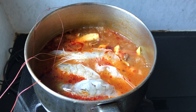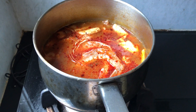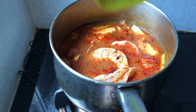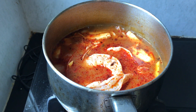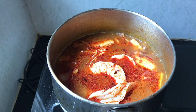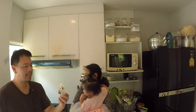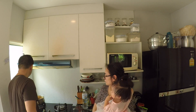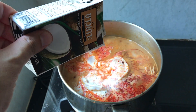Next, add the shrimp. When the soup starts to simmer, add coconut milk. We're going to add 250 grams of coconut milk. Coconut milk is going to bring all the flavors together.